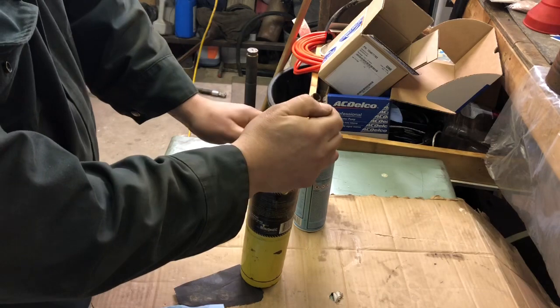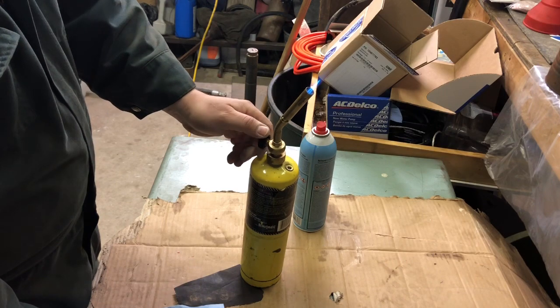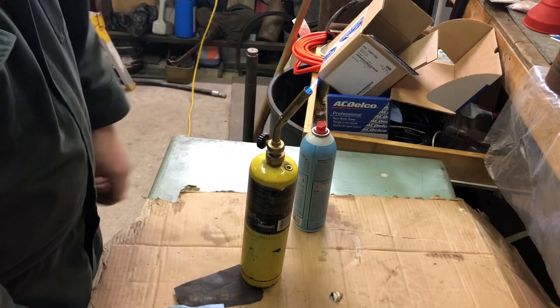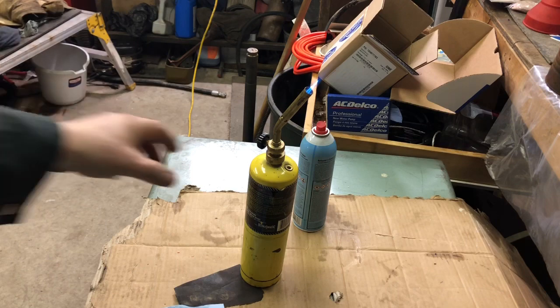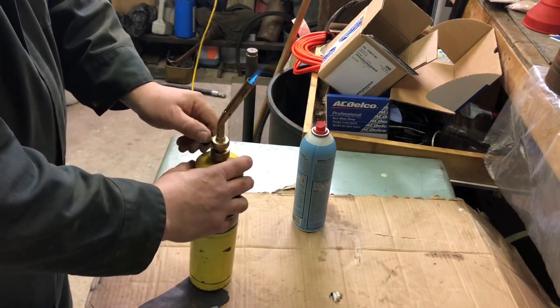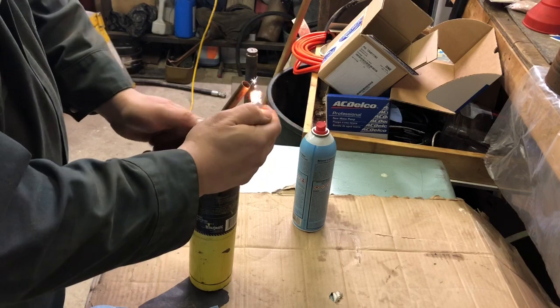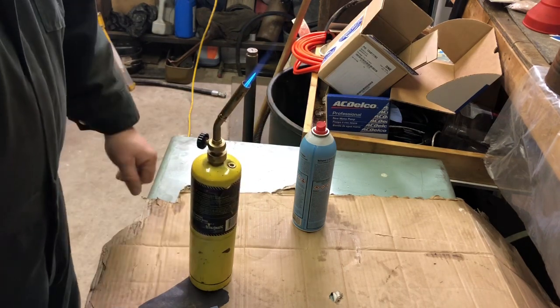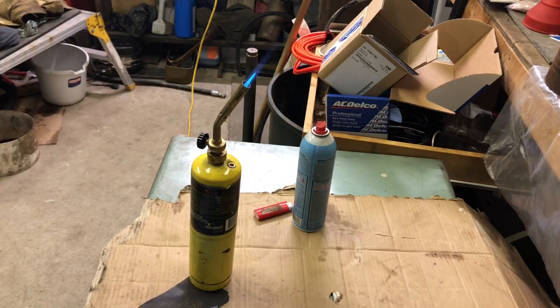Oh yeah, we've got all kinds — just barely open it up now. Before I had it cranked and it was like that. Now we've got a good torch — good working torch again. Move it over so you can see. There, good working torch. Before it wasn't working; now it's a good working torch again. Thanks for watching!